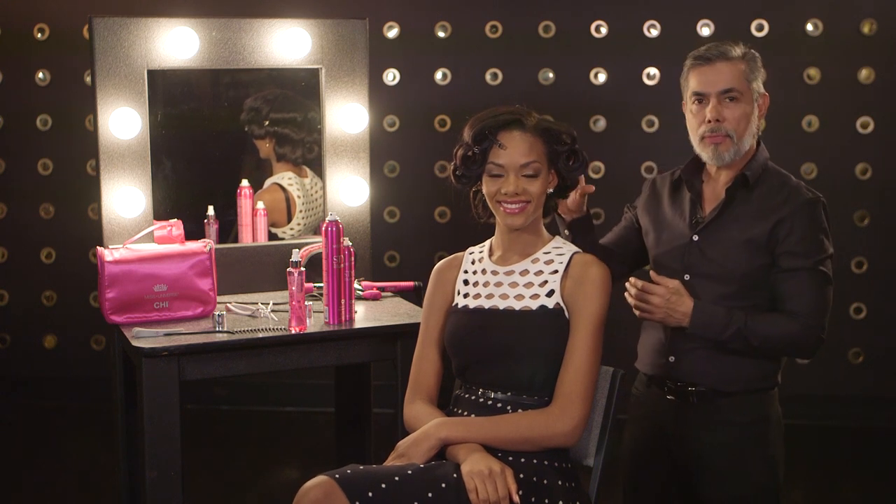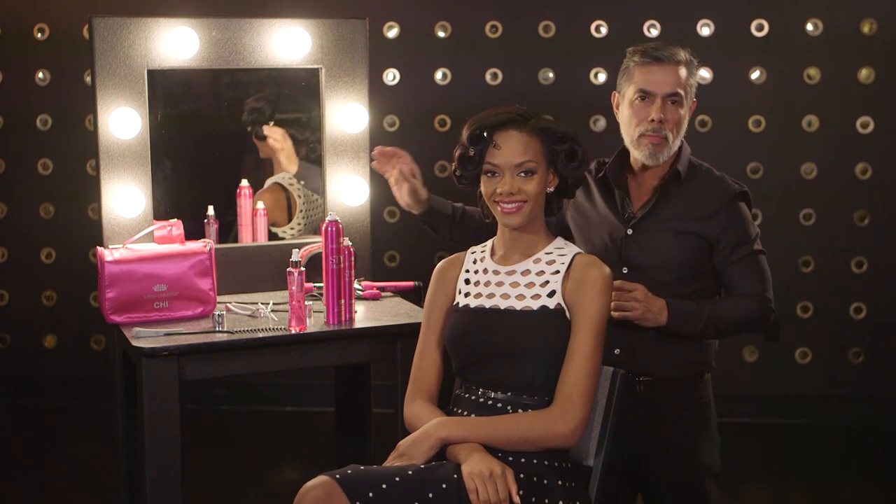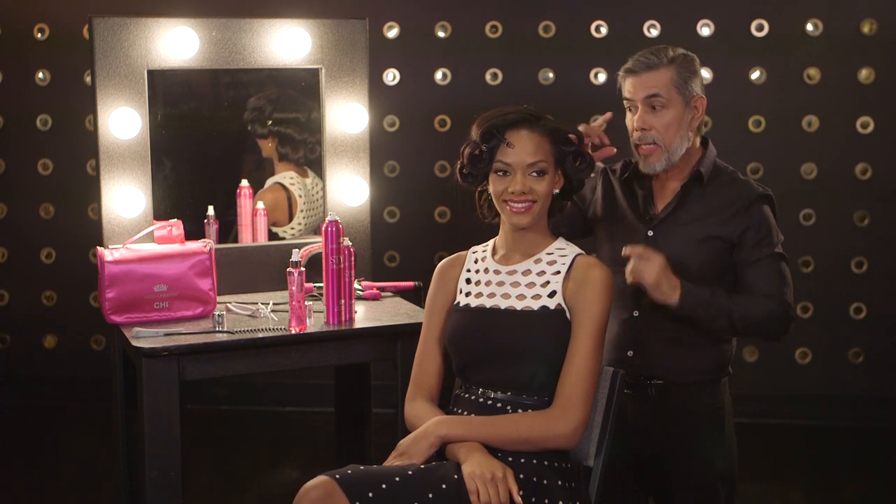We just finished our roller set — remember, only 12 roller sets. The next step will be styling with our Styling Illumination by Chi, Miss Universe Light.